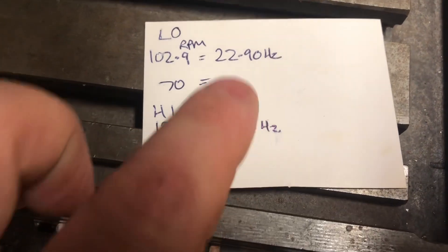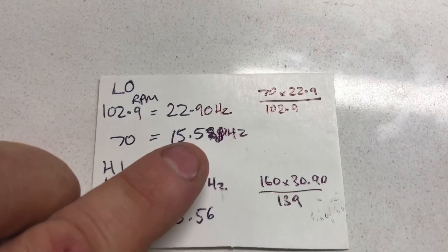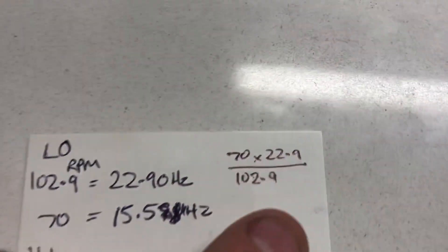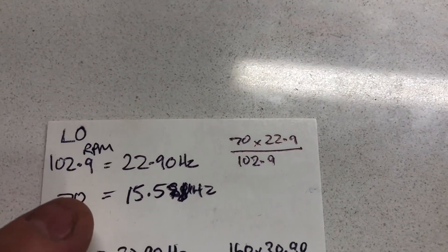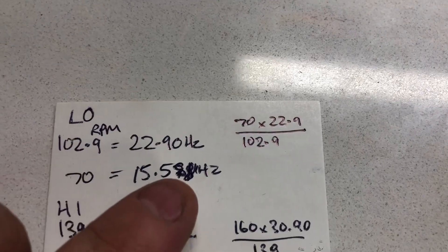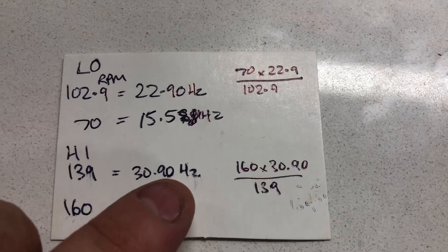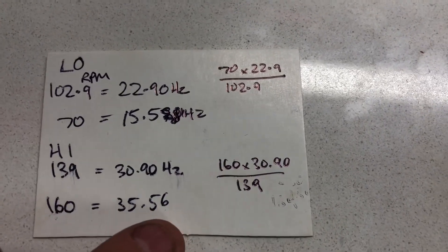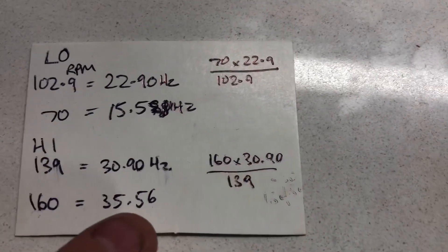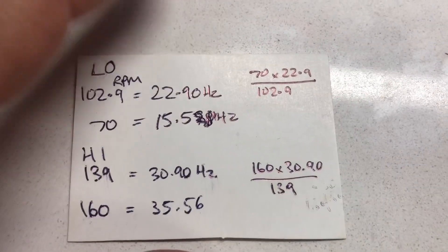I got 139 RPM at 30.9 Hz. I'm going to do a quick bit of math to figure out the Hz for these two target numbers. If I want 70 RPM in low gear, I want to be at 15.58 Hz. The calculation is: 70 (final RPM) × 22.9 (initial frequency) ÷ 102.9 (initial RPM) = 15.58 Hz. Same for high: 160 × 30.9 ÷ 139 = 35.56 Hz.